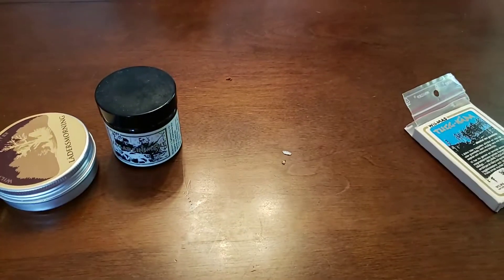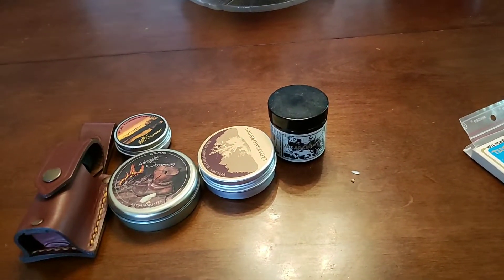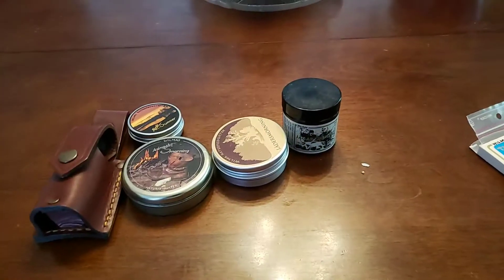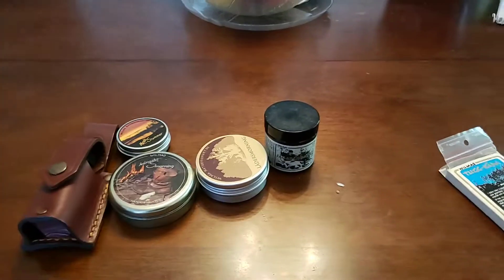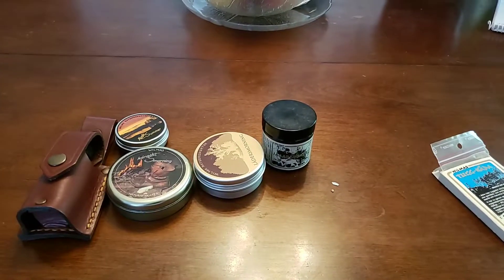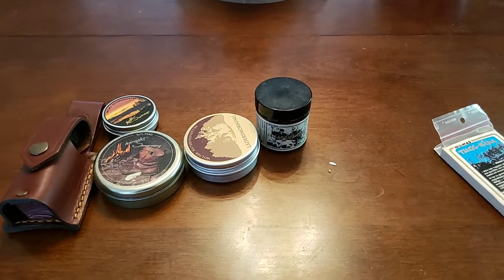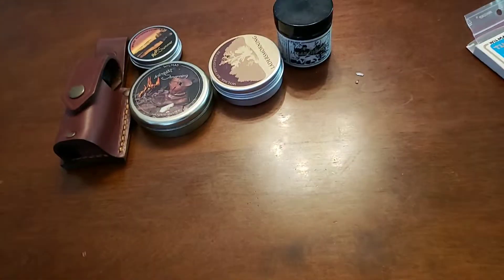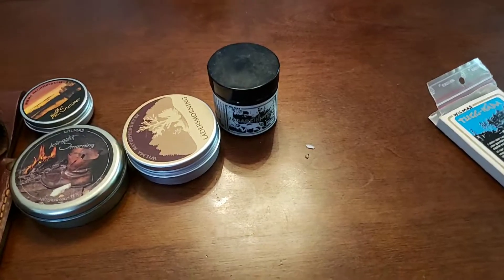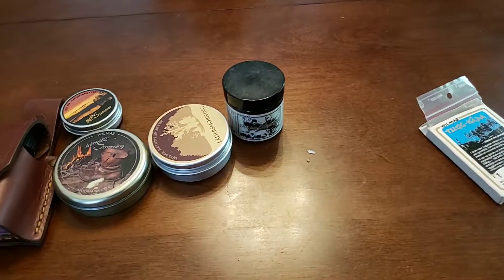Anyway, thanks a lot for looking. You can check out everything they have, although if you're in the US you're probably going to have to get them from the UK, Netherlands, or Belgium. Have a good day. If you have any questions, post them and I'll try to answer as soon as I can.